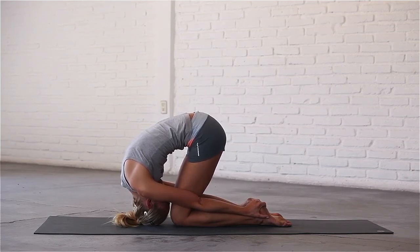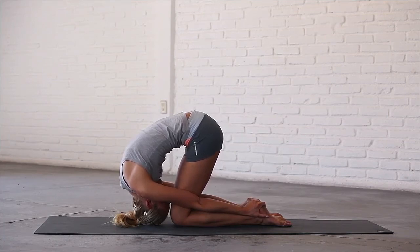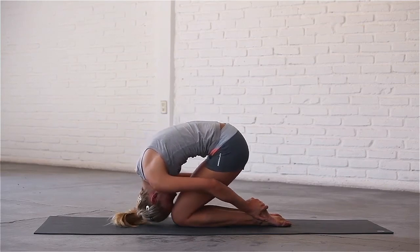Last breath in. Exhale, release the pose and come up to kneeling.